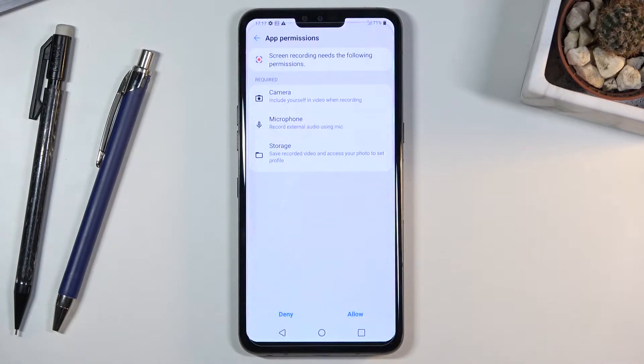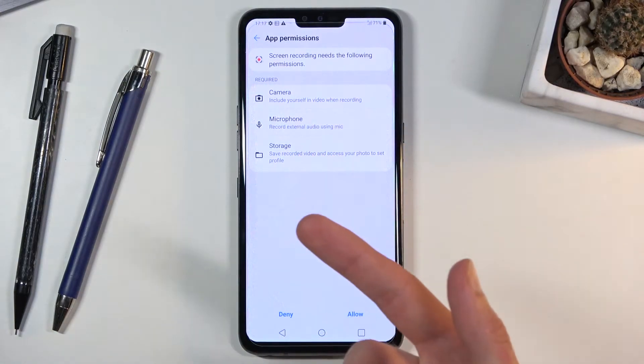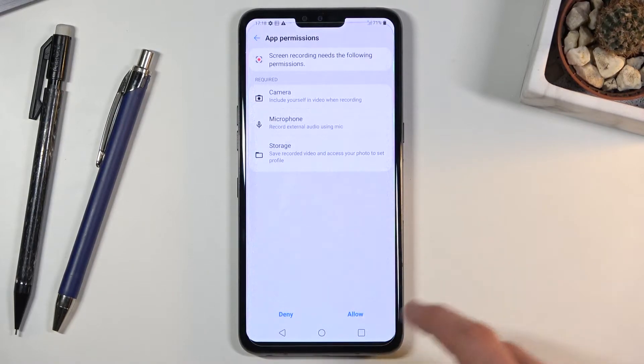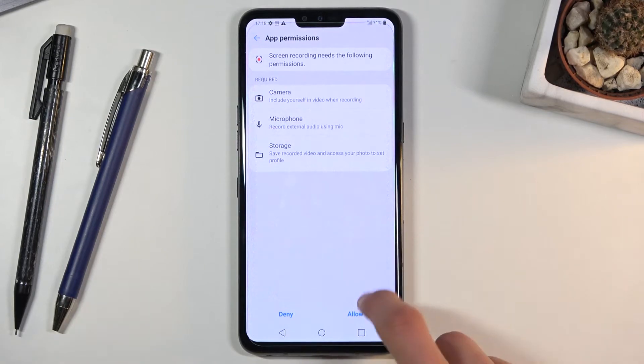It asks for permission for camera, microphone, and storage because those are all the things it can use. The camera is because you can turn on the front camera to record, the microphone obviously to record whatever you say, and storage so it has somewhere to save the video. From here, tap on allow.